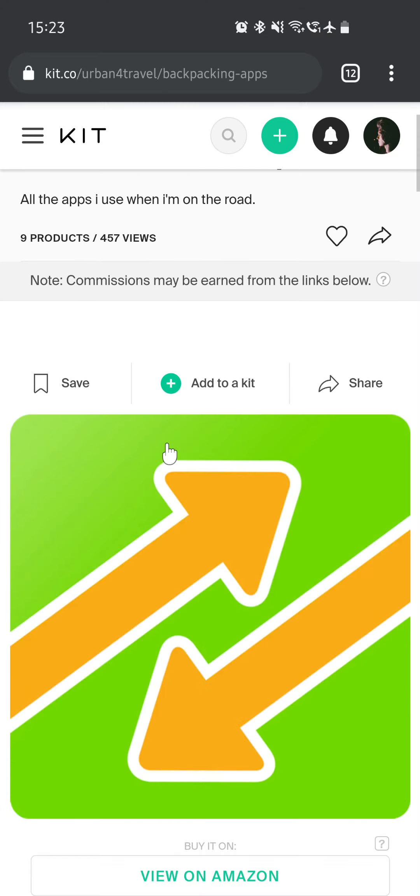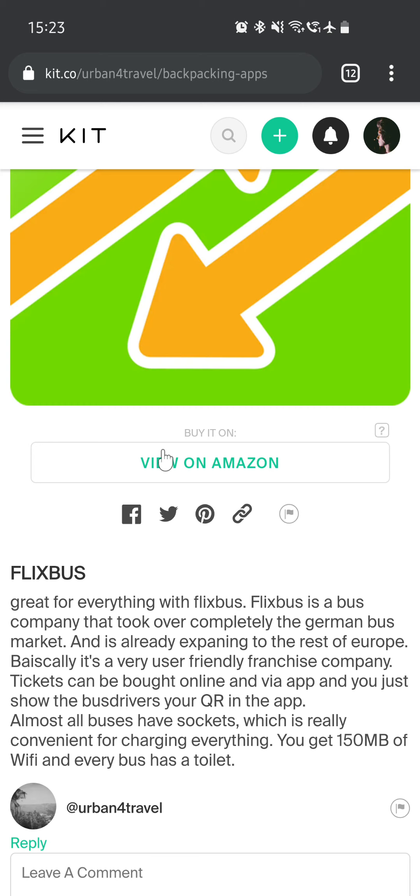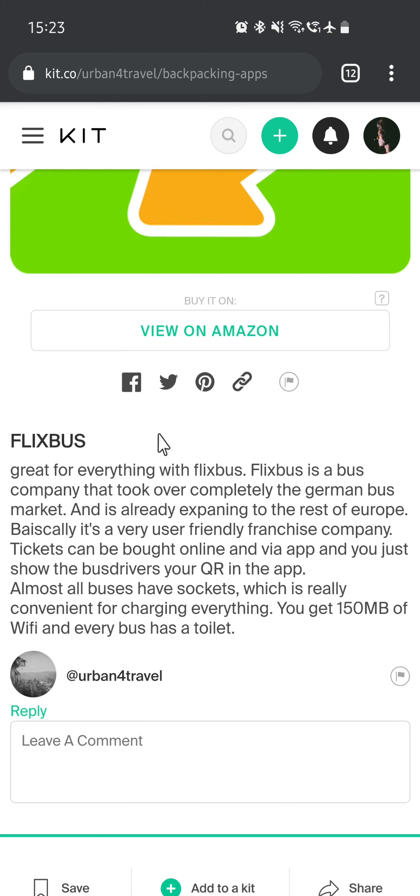These are the apps I used on my first journey. Flixbus — if you are within Europe, Flixbus is great. It's a bus company that took over the German bus market and is expanding to the rest of Europe. It's a very user-friendly franchise: tickets can be bought online and via app, and you just show the bus driver your QR code. Almost all buses have sockets, which is really convenient for charging everything.